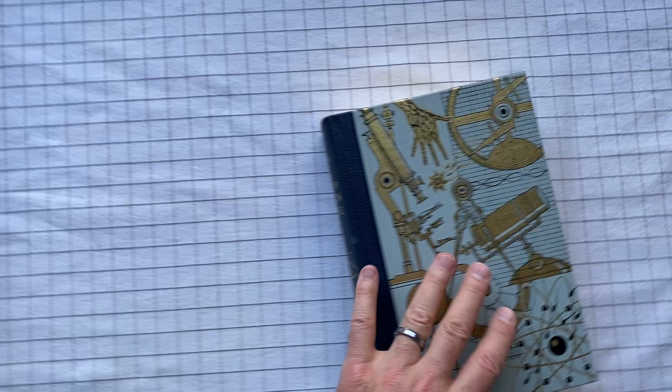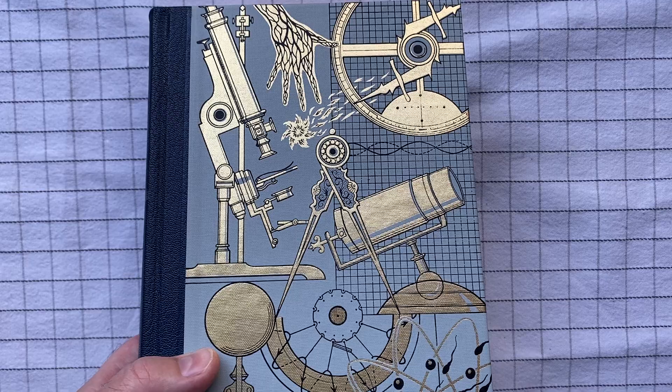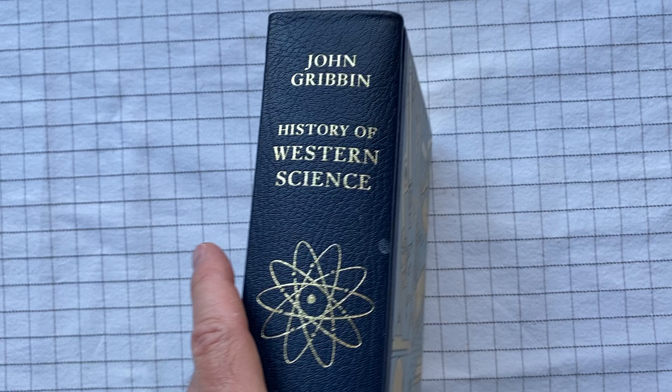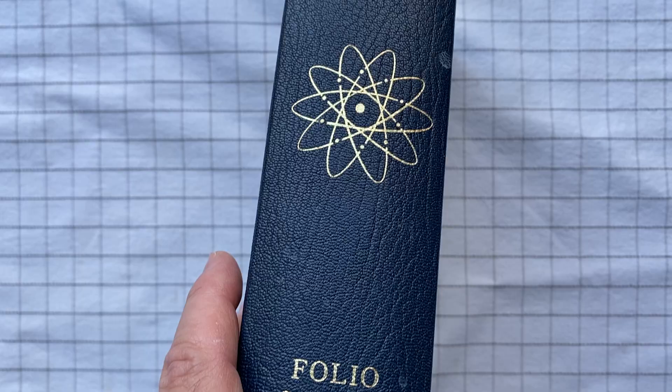The book itself is very pretty. It's got these gold treatments — gold illustrations of scientific instruments and discoveries. The sides are cloth, and then it's quarter bound in leather along the spine, again with the gold. You can see the grain of the leather there. The spine reads 'History of Western Science' and features a model of an atom.